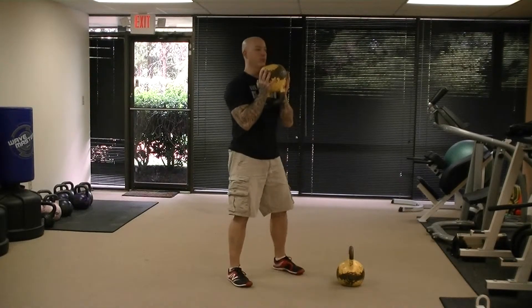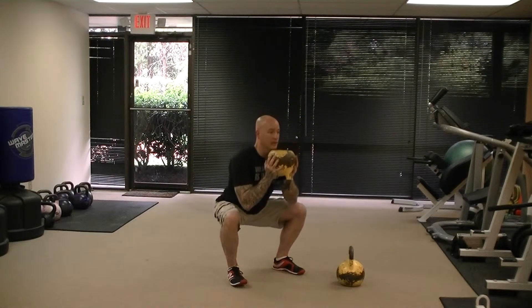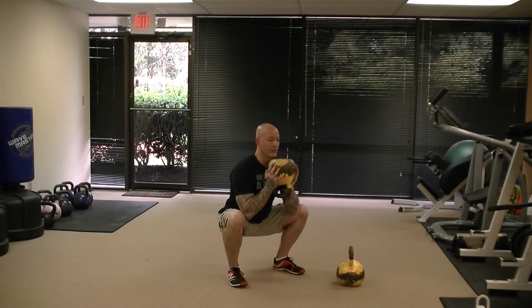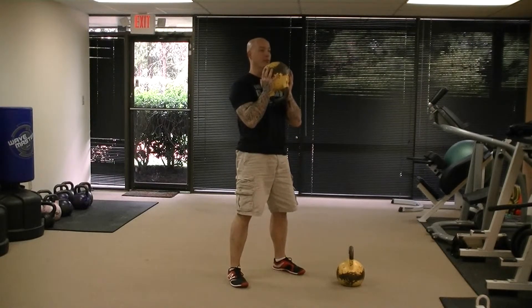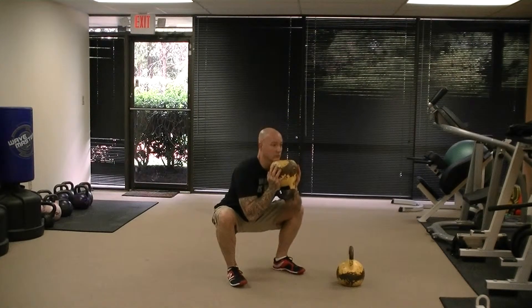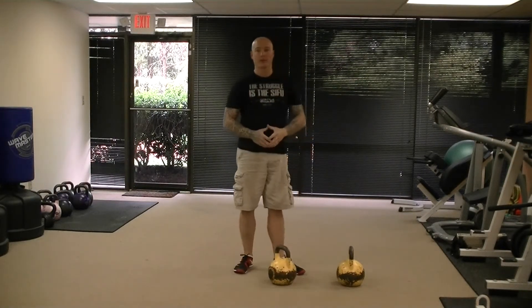Whichever way you hold it, you're going to perform the squat by simply sitting back and down, keeping the spine neutral, descending down deep with the heels flat, and then standing up by driving the hips forward. And that's your goblet squat.